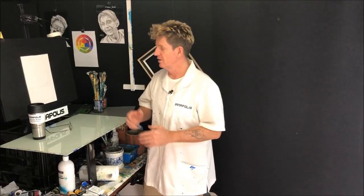G'day, how you doing? Iannapolis here, your acrylic guru from Australia. Welcome to my video. I'm just going to do a night lake scene — kind of American tall tree, some reflections in the lake and some stars in the sky.